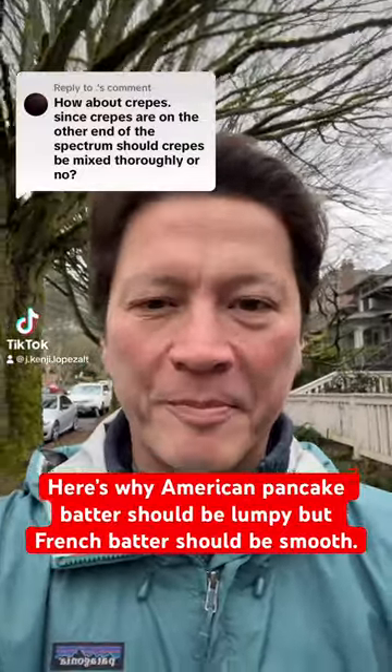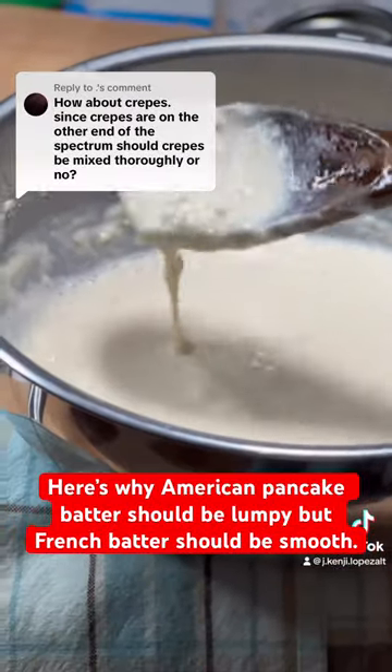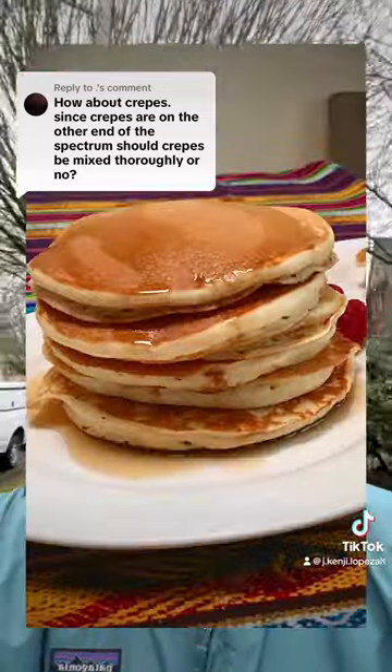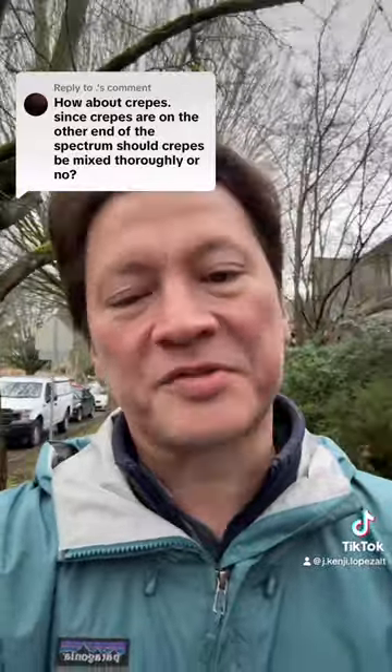Yesterday I put up a video talking about pancake batter, saying how you shouldn't over-mix it and you want it to be lumpy. I was talking specifically about the American style fluffy pancakes. With those pancakes, and any pancake that has baking powder in it, you want to leave them under-mixed so that you don't develop too much gluten and so you don't beat too much air out of them, so that they stay fluffy.